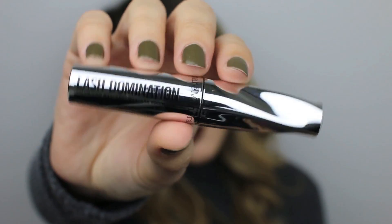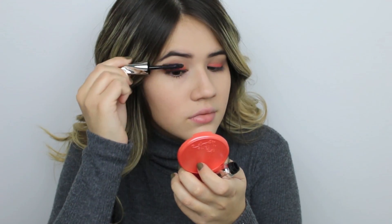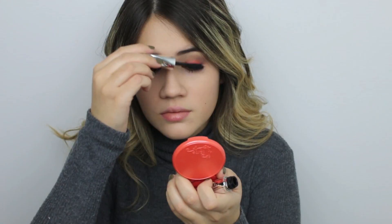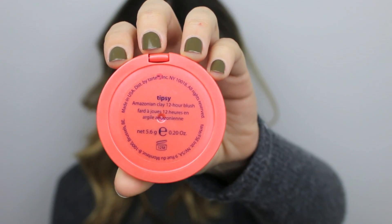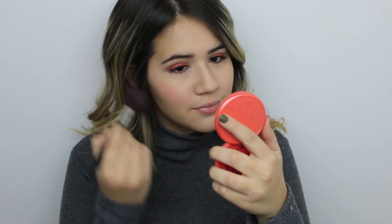To finish off my eyes, I'm using the Lash Domination Mascara by Bare Minerals, applying two coats to my top lashes and one coat to my bottom lashes. Eyes are done. I'm moving to my cheeks — I'm going to use one of the Tarte 12 Hour Clay Blushes in the color Tipsy. It's a pinkish coral color that complements the burnt orange eyeshadow.